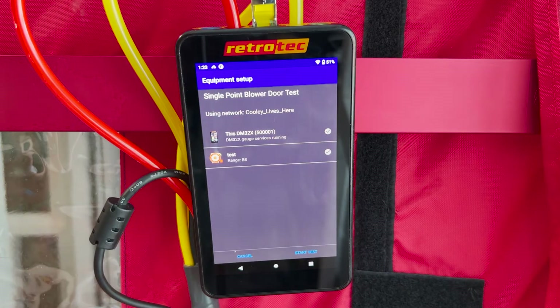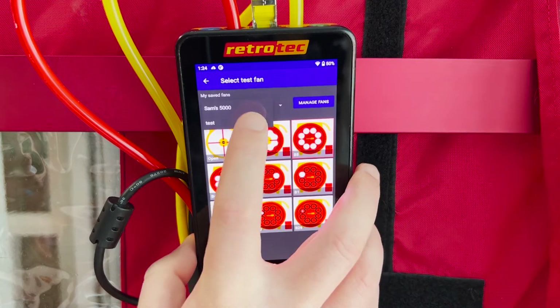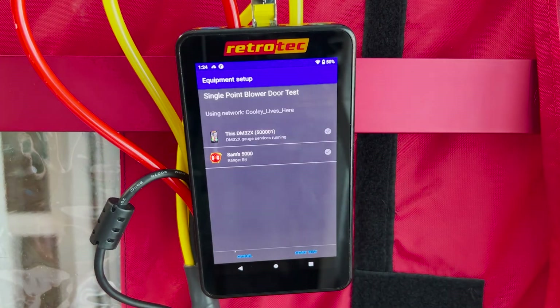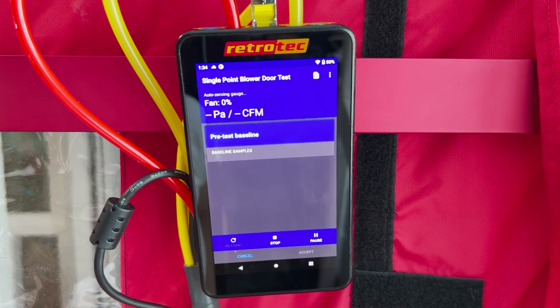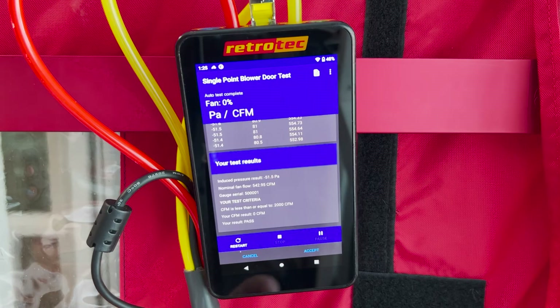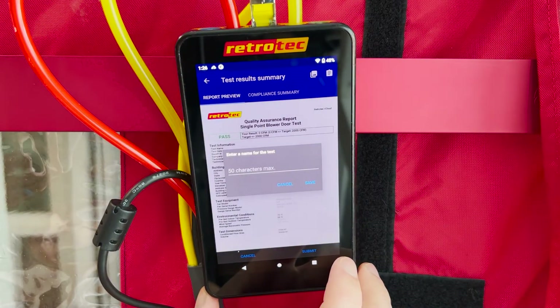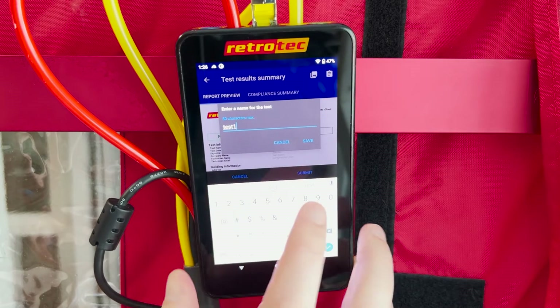Once all three sections are completed, make sure you have the correct fan and range selected. In Rcloud you can save your equipment in your account and select fans that you own. Once your fan and range are set, select start test in the bottom right hand corner. The gauge will zero itself and prompt you through the steps, including a baseline test where you'll cover the fan. Follow the prompts, save the test, and accept the report. You can name the report and access the data in your account through the secure server at any point.